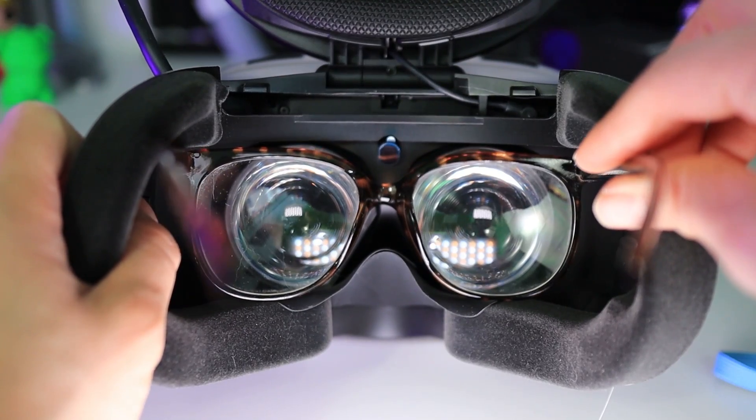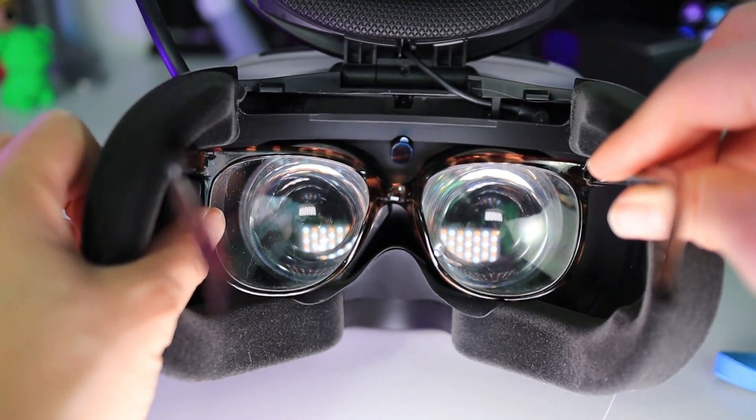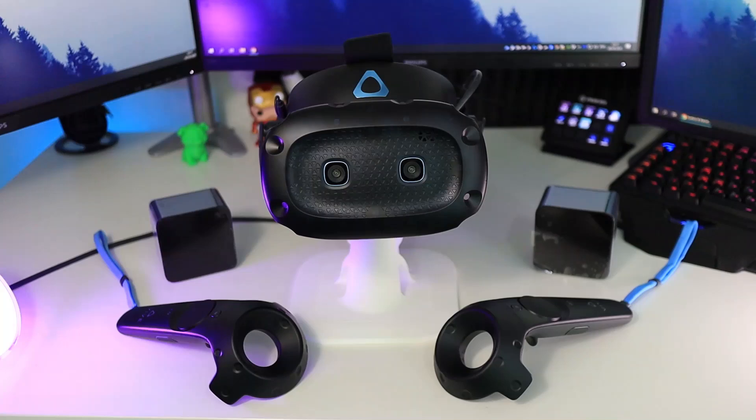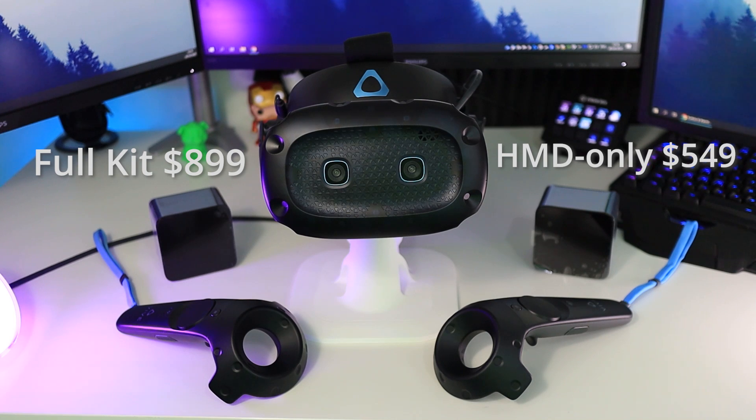The microphone sounds like this — this is an uncut and unedited recording from the HTC Vive Cosmos Elite microphone. It sounds very good, similar to the original Vive microphone. For those who wear glasses, most should be able to fit in the headset — I tried it with glasses that have pretty big frames. You can get the Vive Cosmos Elite kit for $900 USD, or the headset only for $549 for those who already own base stations and controllers.